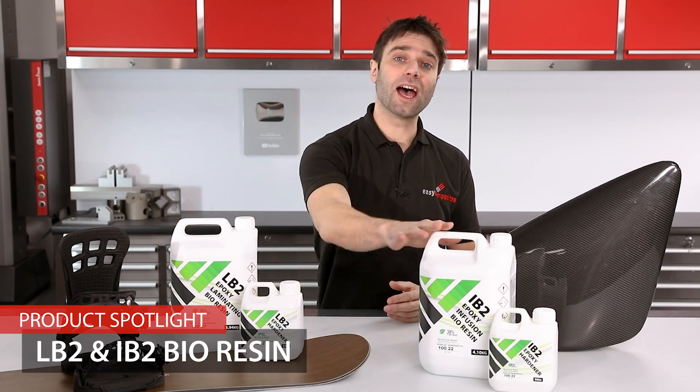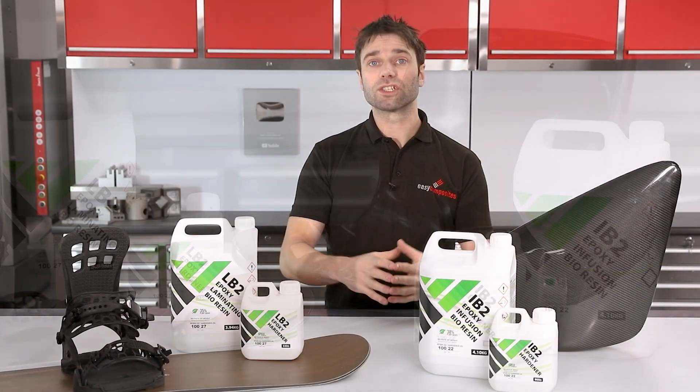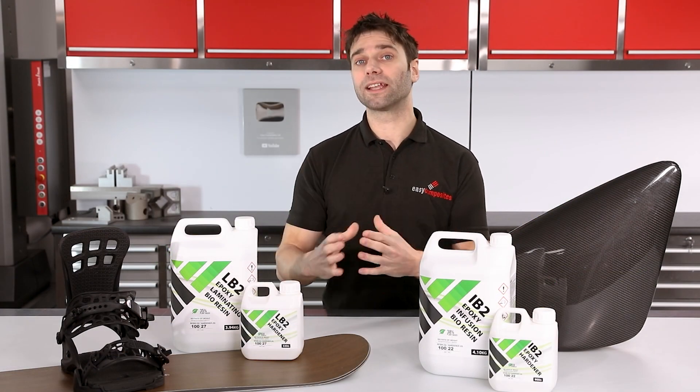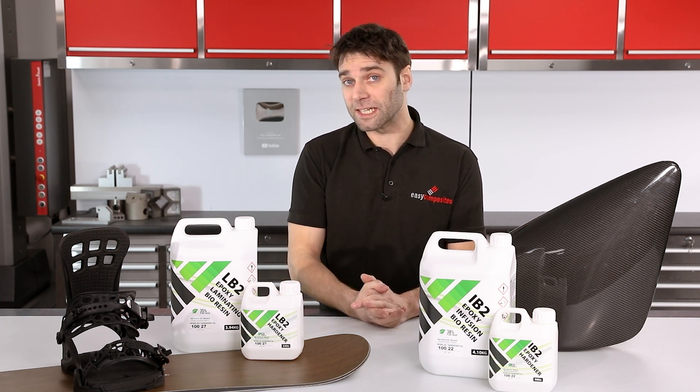These are the LB2 and IB2 epoxy bioresins from Easy Composites. They've been manufactured using a large proportion of plant-derived chemicals, making them a more environmentally friendly alternative to conventional epoxies.